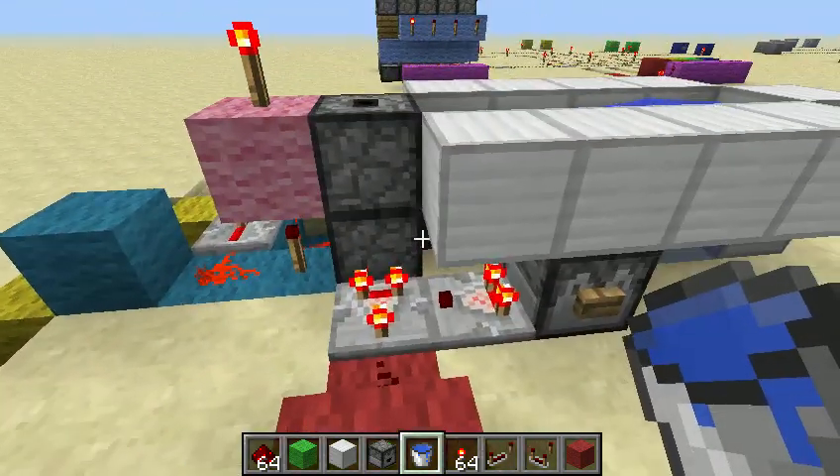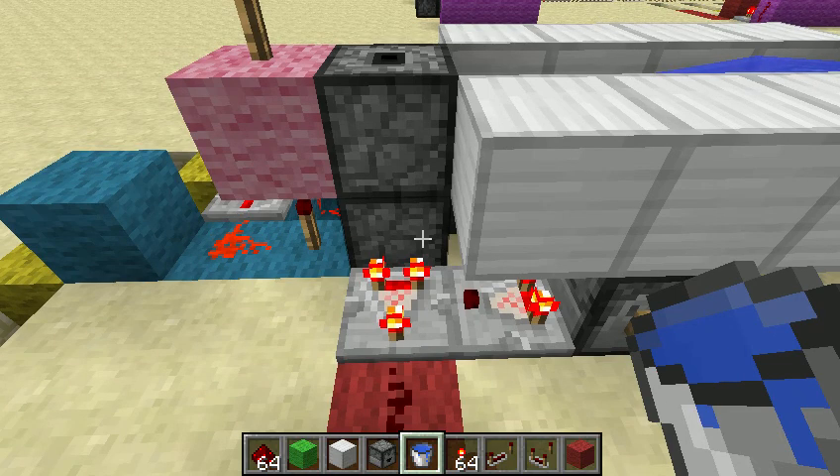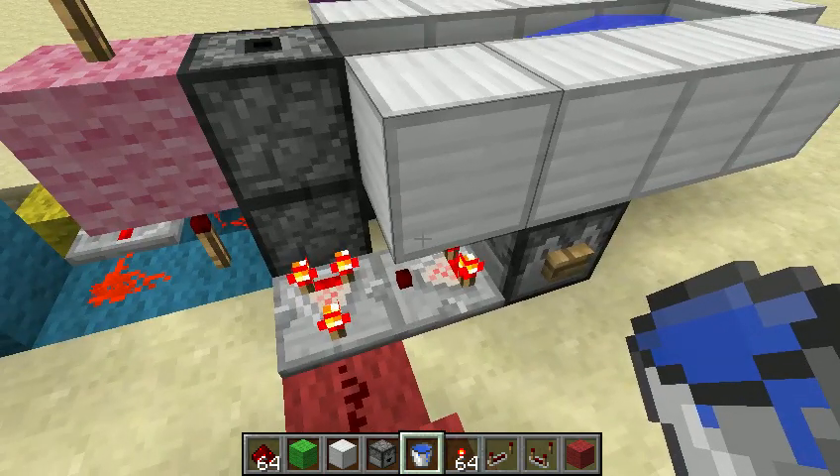It will keep loading the items into the dropper until the dropper is full, and only when it is full will it finally start dispensing the items. Then it will keep dispensing them until the dropper is empty, at which point it will turn off and be ready to be filled up again.